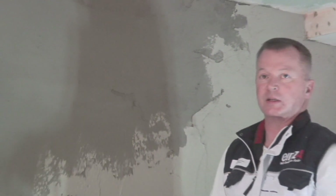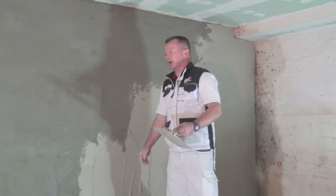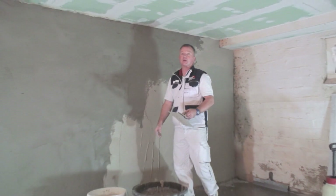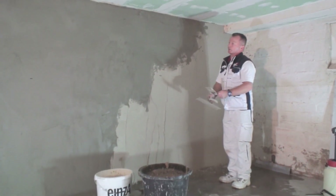Hinten angekommen, vorne wieder angefangen. Hier haben wir unsere Mittagspause verbracht – eine Arbeitsunterbrechung von einer guten Stunde unter diesen klimatischen Bedingungen. Das kann auch durchaus länger dauern. Hier haben wir noch optimale Temperaturbedingungen, Luftfeuchtigkeitsbedingungen und Schichtstärke – passt alles.